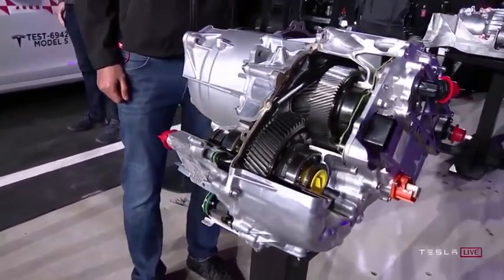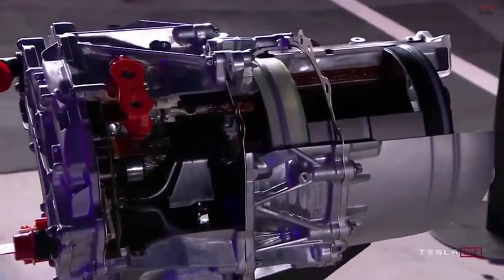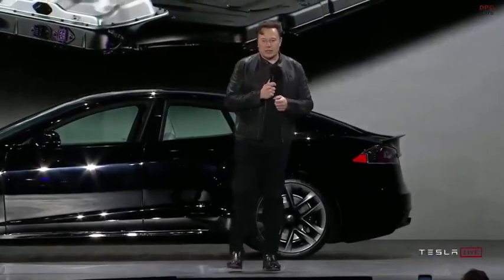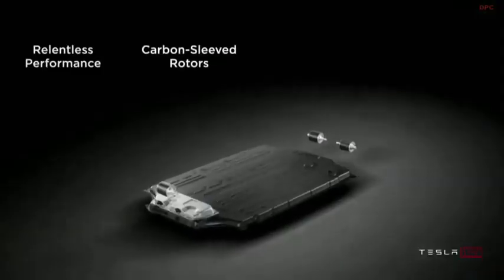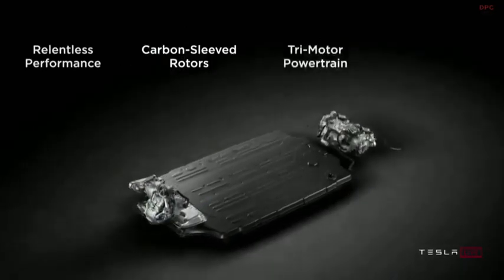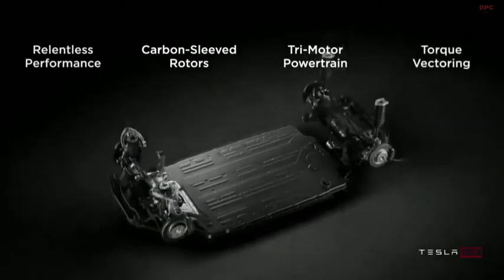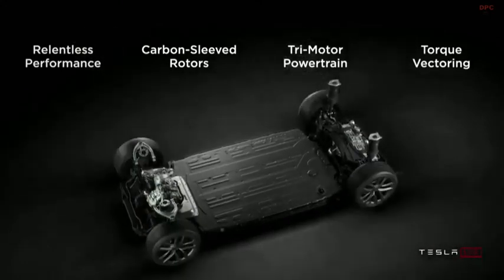It goes up to 20,000 RPM and maybe a little more. Talking about some of the details behind it: we have an all-new battery pack, and something we're really proud of is the new carbon-sleeved rotors for the motor. This is the first time, to the best of our knowledge, that there's been a production electric motor with a carbon overwrapped rotor.